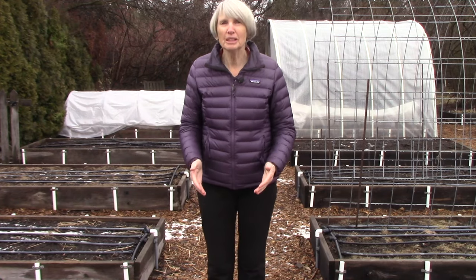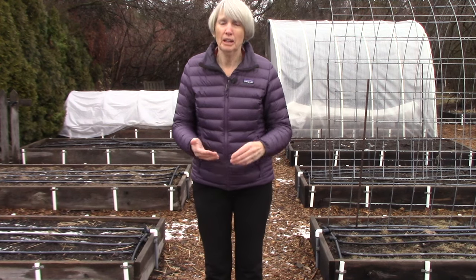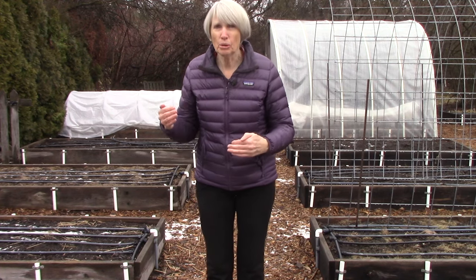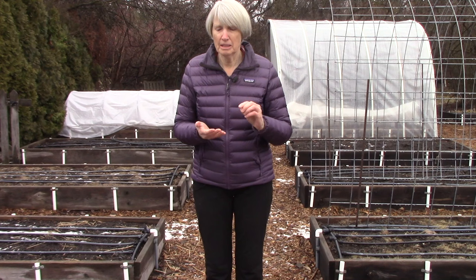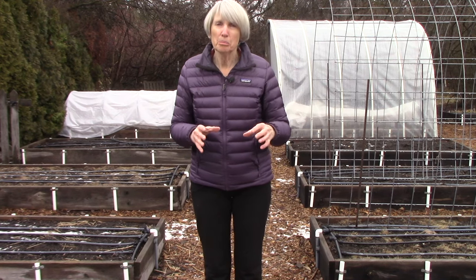I mentioned this in my fertilizer video last week, but I want to reiterate how important it is to avoid the use of synthetic non-organic fertilizers, and instead use organic fertilizers and soil amendments. The reason behind this is that the synthetic fertilizers contain way more nutrients than the plants can use.